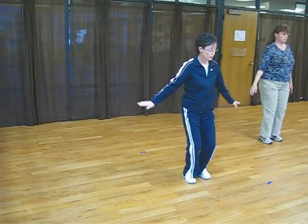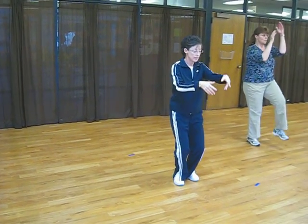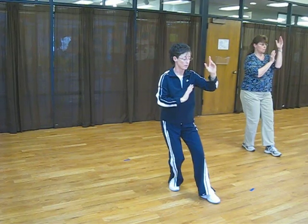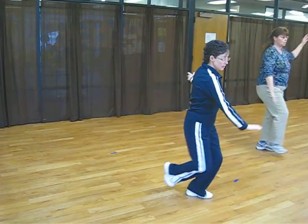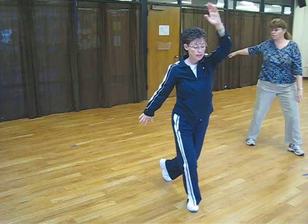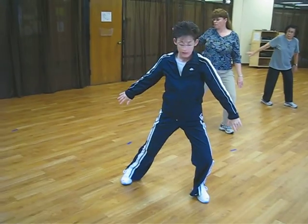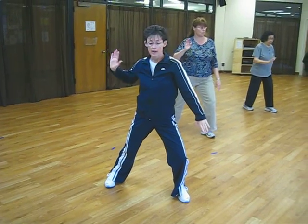Bring the right foot in. Drop your hands. Raise hands left. Left foot in front, left hand on top. Step up, sweep the left knee. Swing the right arm. Step with the right, swing the left. Step with the left. Sweep that left knee. Look back and push.